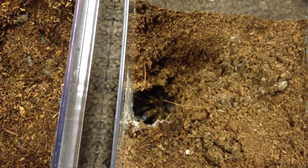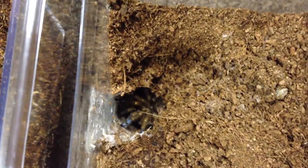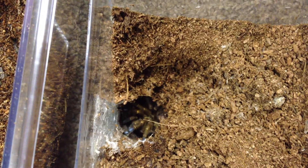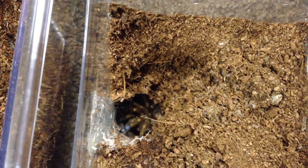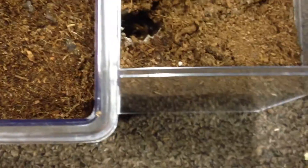Alright everyone, I am back. Removed some of the substrate and the web from around the burrow there, and you can see the Idiothele mira peeking out there. I have the other container next to it — we'll just butt these up kind of close to each other, and hopefully it will choose to run in there.